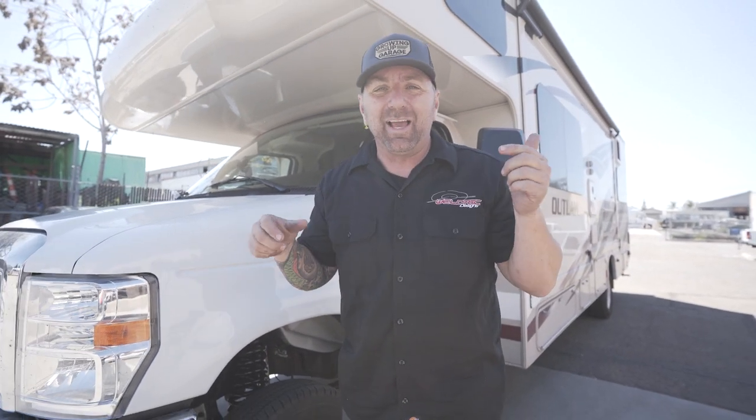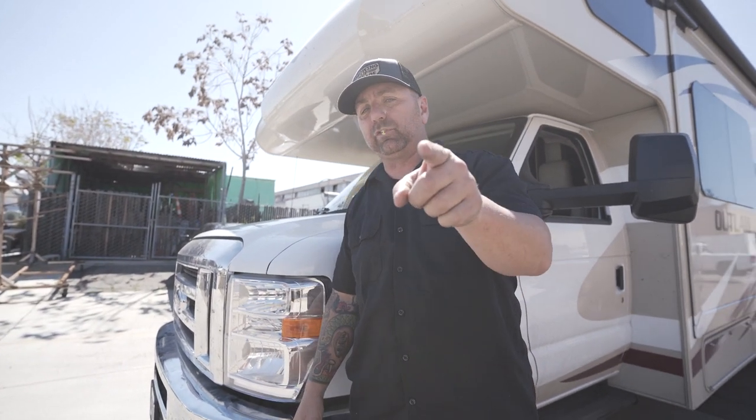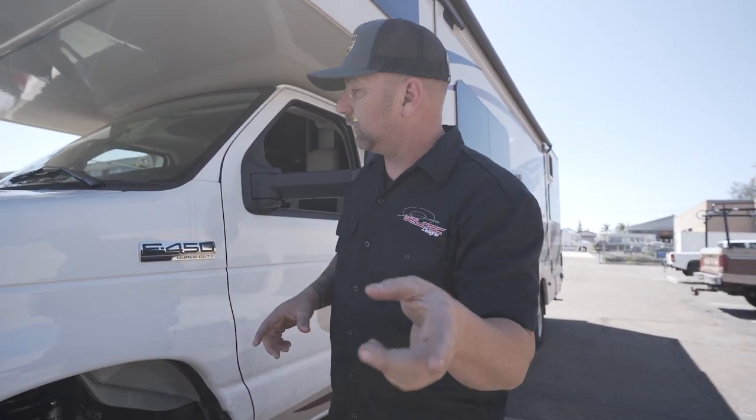The next one that we're going to do — I can't wait for this — we're going to add our new front bumper to it, a winch bumper. Who doesn't want a winch bumper on their RV? It's going to be awesome. So make sure you stay tuned to the next video where we're going to put a winch bumper on the RV.